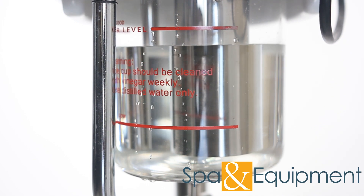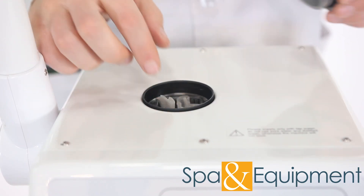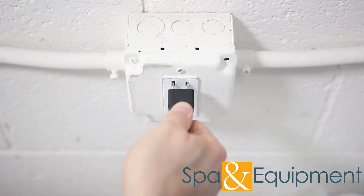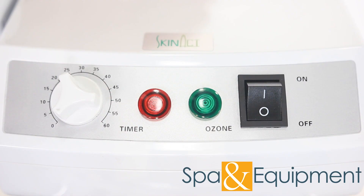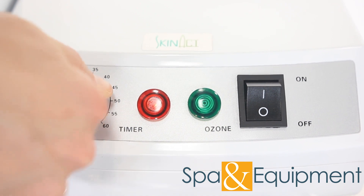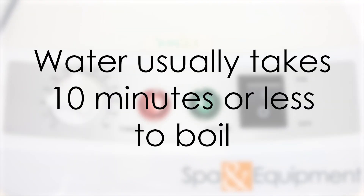Once you have your water and herbs or oil ready, it's time to bring the water to a boil. On steamers with manual timers like this, to get the water boiling, all you need to do is have it plugged in and turn the timer past zero. This will activate the heating coil and the water will begin heating up. The water usually takes 10 minutes or less to boil.